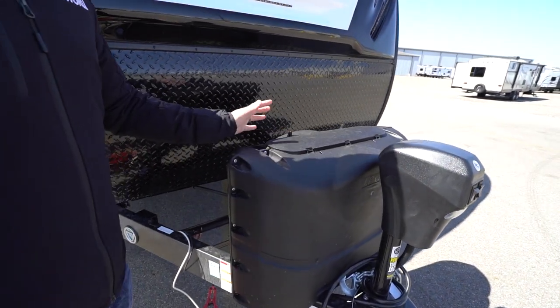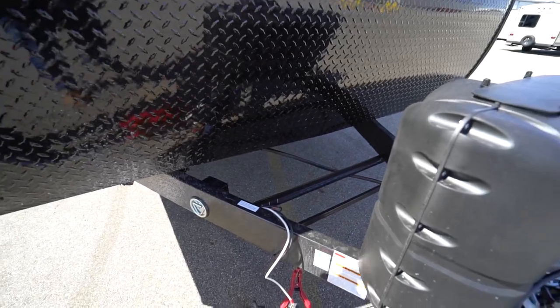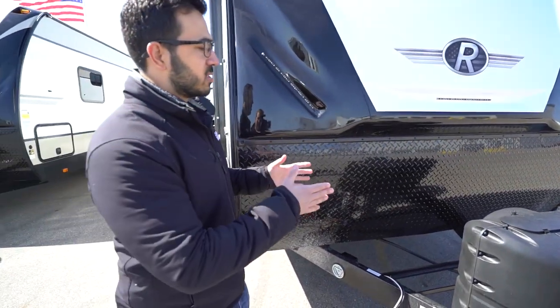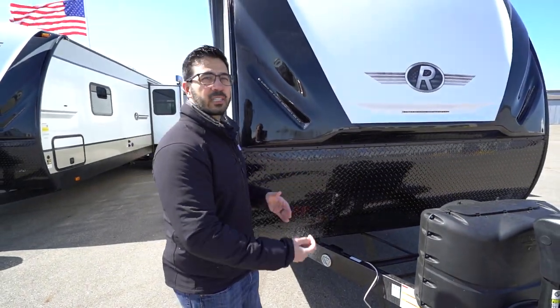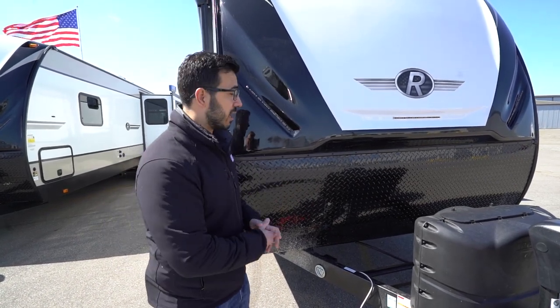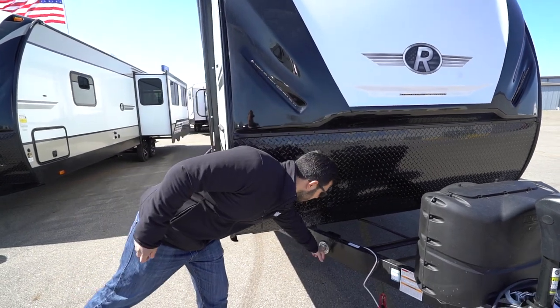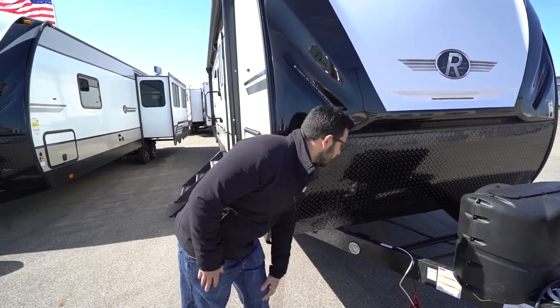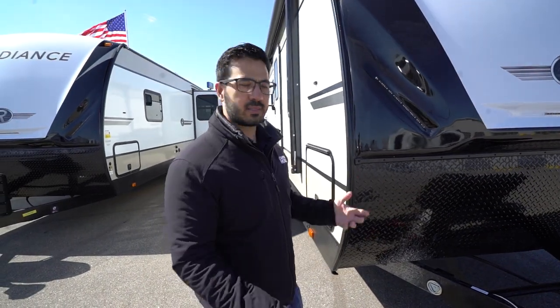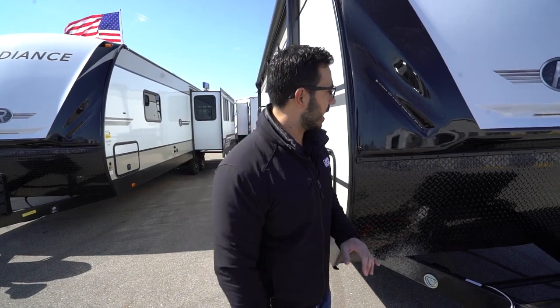Behind that, there are two 20-pound propane tanks with cover rails for your battery. This one doesn't have an external battery disconnect, but it does have an internal one at the control panel so you can kill all power to the RV. You'll also see one of two places to tie up your pets, so you don't have to bring a stake — even on a concrete pad, you still have a place to secure them.